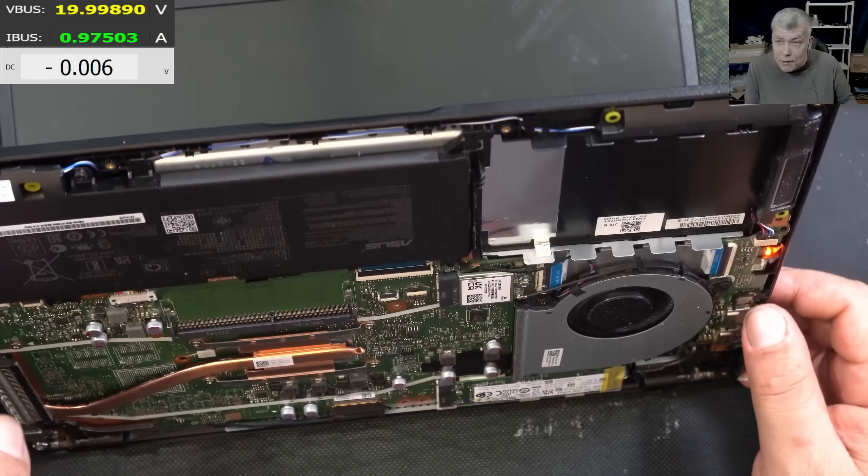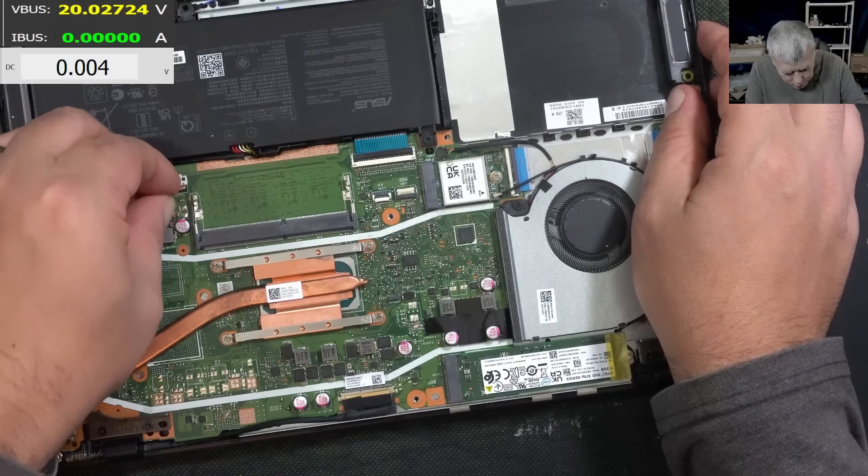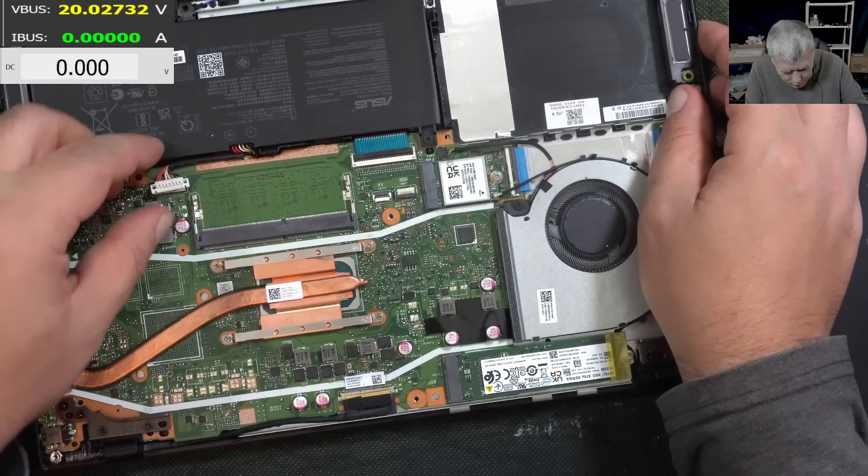The keyboard is good. Now I'm going to disconnect the battery, just to be sure we don't have a frozen EC chip.